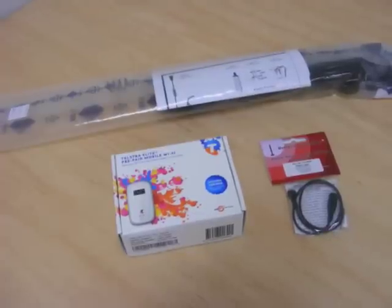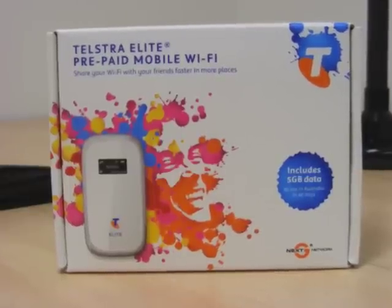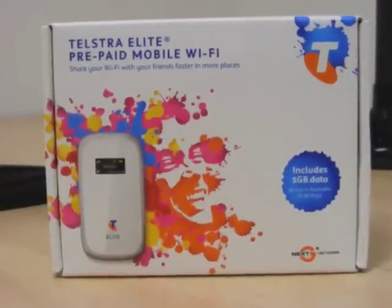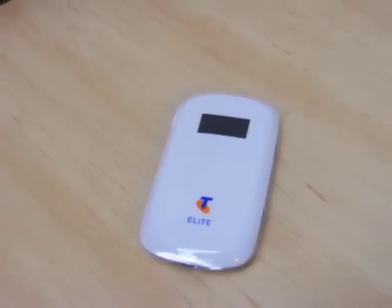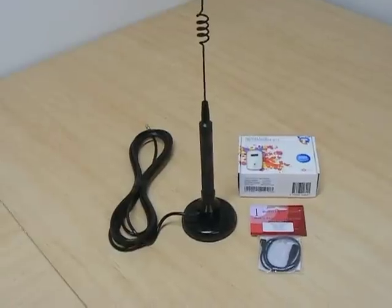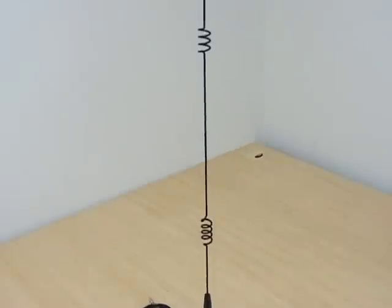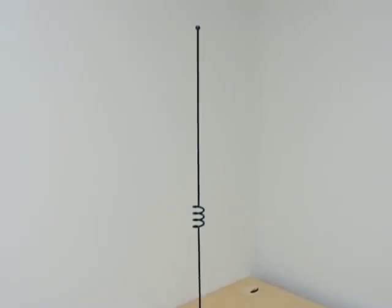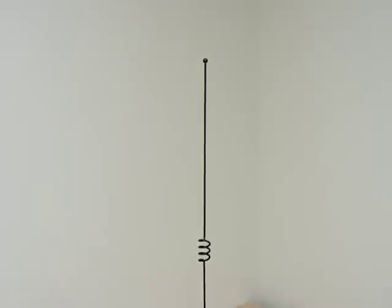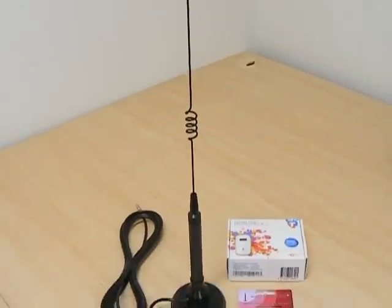I'll just remind you how we get the internet. I use a Telstra broadband modem that acts as a Wi-Fi hotspot for up to 5 computers. I only get one bar of reception in the container, so I improved this by putting an external antenna mounted on the roof that connects to the modem in the container. This brings my reception up to 2 or 3 bars, and we're able to use the internet with no difficulty.